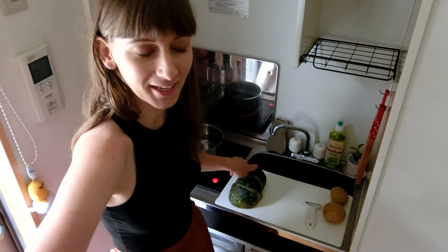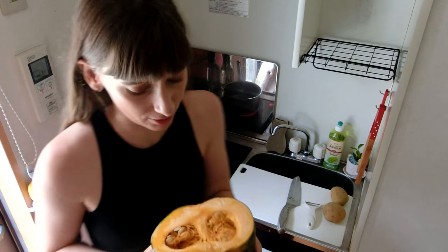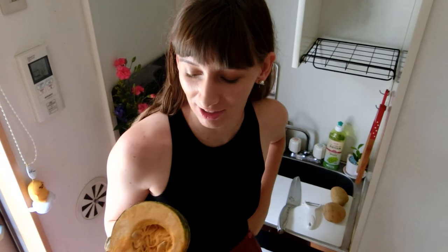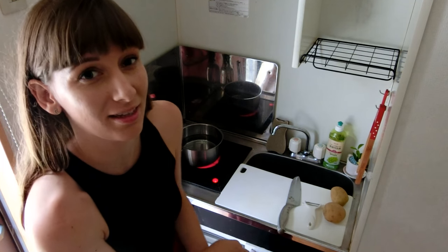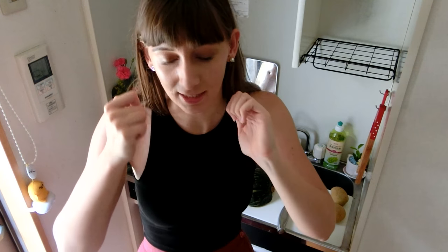How much was this pumpkin? It's like 200 yen for half a little pumpkin, which is fine because it's gonna feed me for like two or three meals. Last time I did a cooking video, someone commented that they were a bit stressed because I don't cut things how chefs do — with their hands like this. I started trying to learn that way but because I've cut things my whole life the same way, it feels more dangerous to change now.